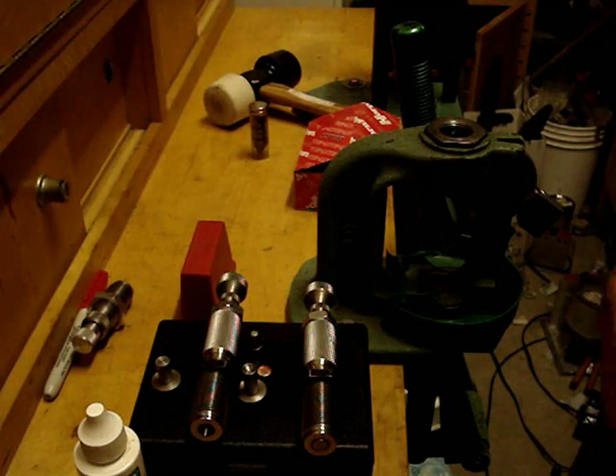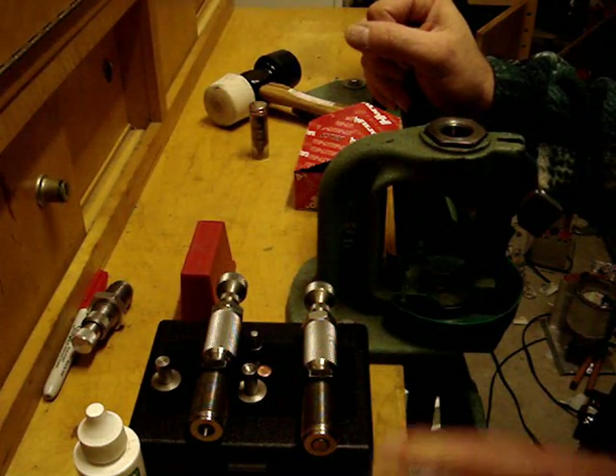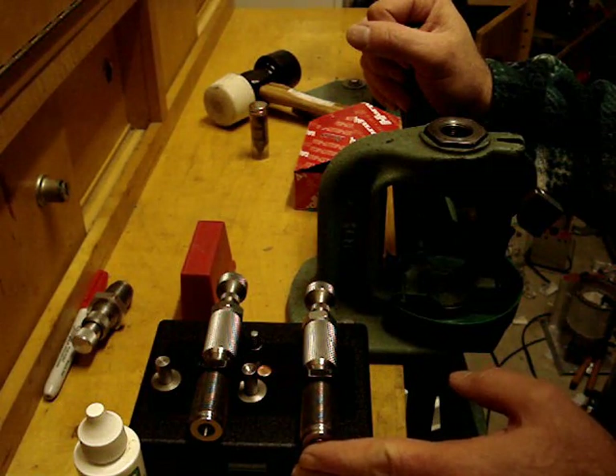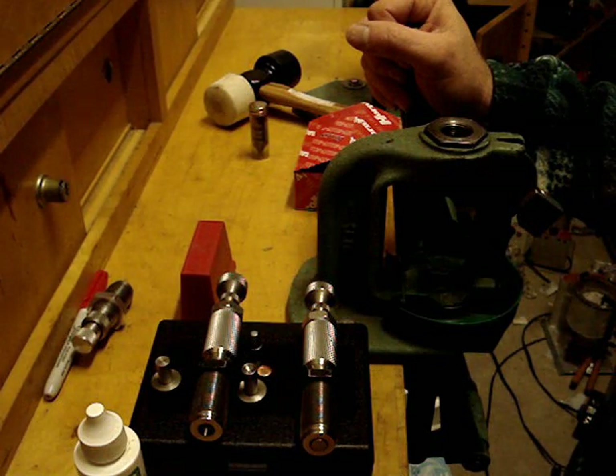Hi and welcome to AnimalSmith.com. Today I'm going to introduce you to bullet swaging. What I have before you is a swaging set from C&H 4D Tool and Die, a very first rate company and they make a good product.